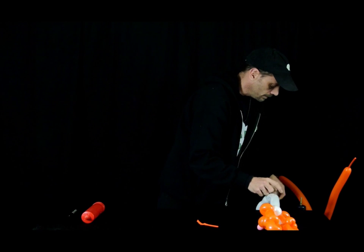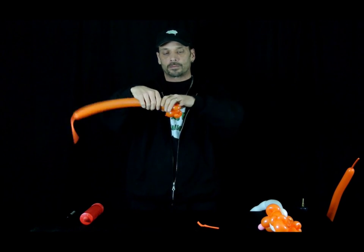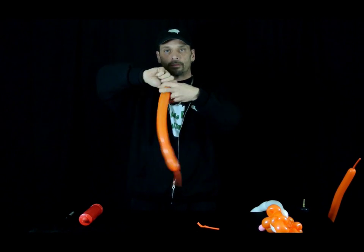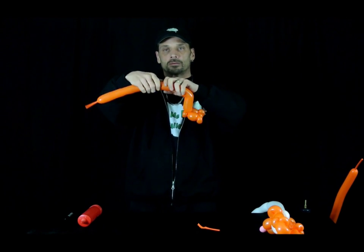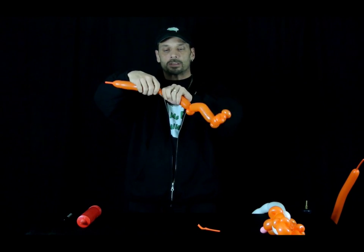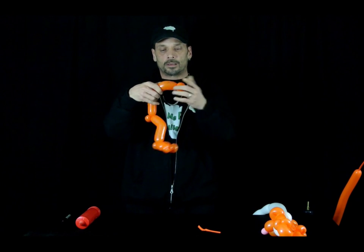We're going to make his body, so put the head down for a little bit. Take another 260 orange — we're going to make a 2-finger bubble, a 1-finger pinch twist, a 1-finger bubble and another 1-finger pinch twist, and another 2-finger bubble. Bring them together and twist them. Make another 1-finger pinch twist, put three fingers up, fold it over and give it a pinch to give it some form. From the bend, about four fingers, another 1-finger pinch twist. Four fingers from the pinch twist, another 1-finger pinch twist. Bend it over, give it a little pinch, and then we have half his body.